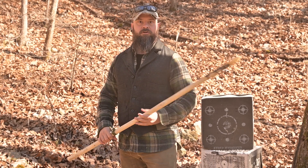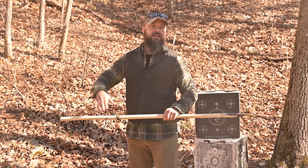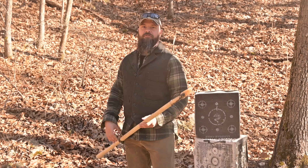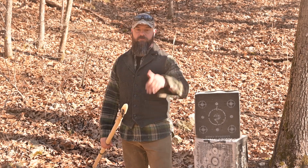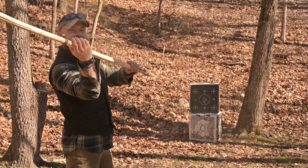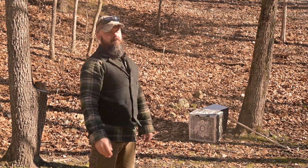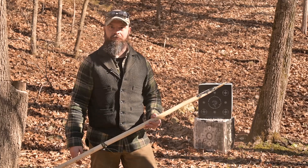If you like what you've seen today, please like, subscribe, and leave a comment down below. Check us out at survivalschool.us — Sigma-3's entire training schedule is right there. We do host an instructor candidacy course three times a year, 45 straight days. Stay tuned — I'm going to throw this thing. If you've made anything cool like this, please comment down below. Thanks for watching, and hopefully you make one yourself and have endless fun throwing this at all sorts of targets.